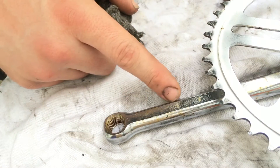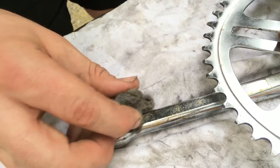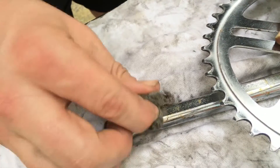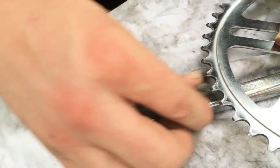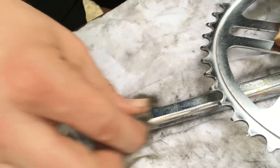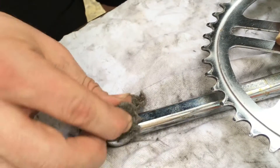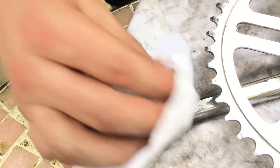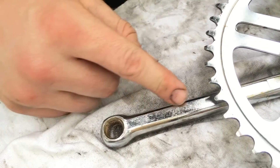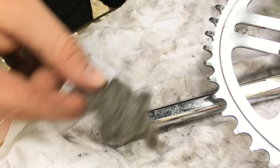You can see the rust over here. Now we will use our steel wool and make some rotations over it — it's like polishing. It's gone! You can see it, it's gone. Now it's fresh and clean, only with that fine steel wool.